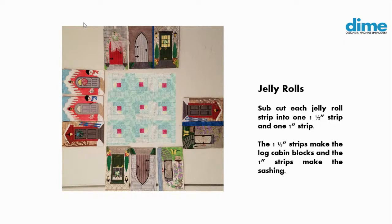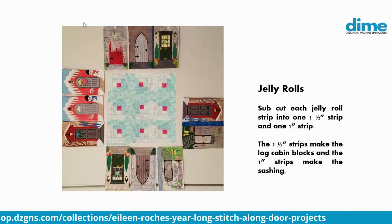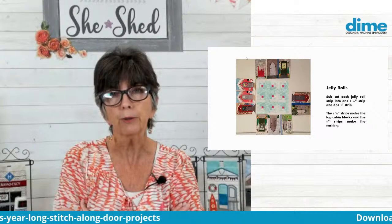It won't quite fill it, but that's okay because I can add another border all the way around. I think those blocks coordinate really nicely with the doors. I didn't pay a lot of attention to color or specific fabrics — I just selected a jelly roll from my stash. I probably would actually plan that and really coordinate it. How you can make this all work is to use the same fabrics in the log cabin blocks as the sashing between the doors, and then it would all blend really nicely.